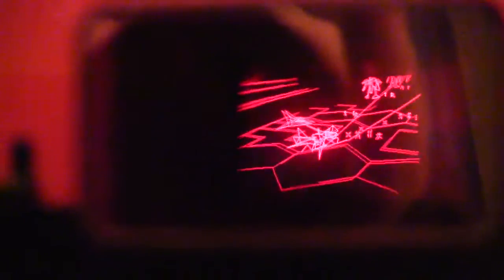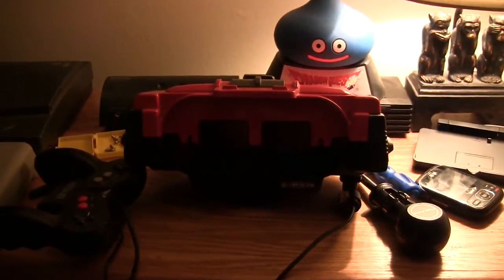A member at the Planet Virtual Boy forums helped me with this. I don't know if he wants to be named or not, so if he does I'll put it in the annotations. Thanks to him, I've got a working Virtual Boy again — no more line glitch! That is awesome. Alright, that's it for now, peace out guys.